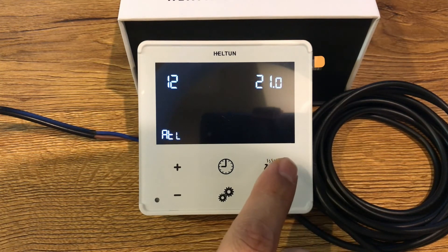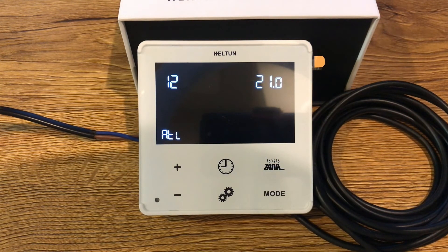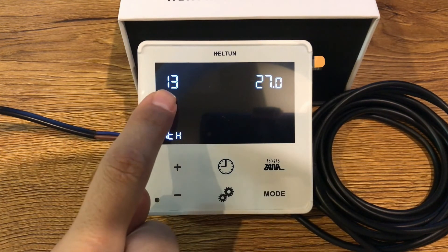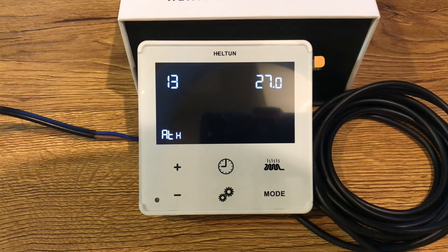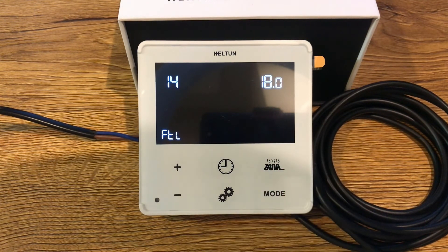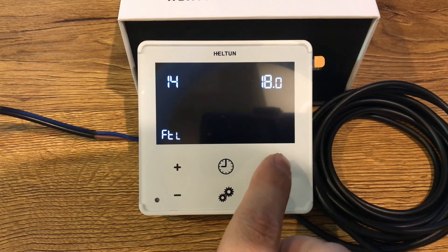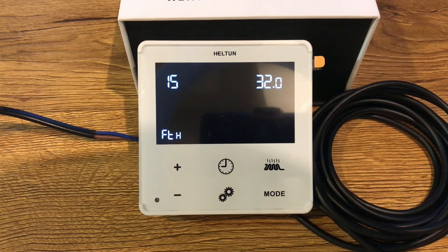Parameter number 12 is air temperature minimum — the lowest level. Parameter number 13 is air temperature maximum — the highest level. Parameter number 14 is floor temperature minimum, and parameter number 15 is floor temperature maximum. Parameter number 16 is related to calibrating floor temperature. Parameter number 18 is related to temperature hysteresis.